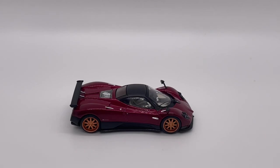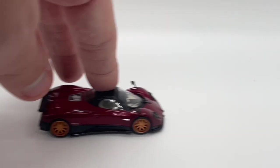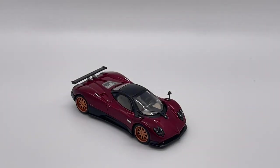Moving on to our roll test — it is a Mini GT and it rolls just as smoothly as just about any other Mini GT model does.